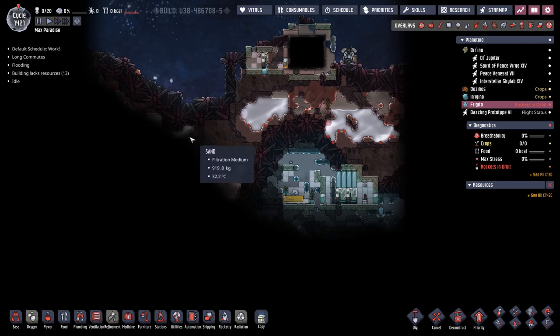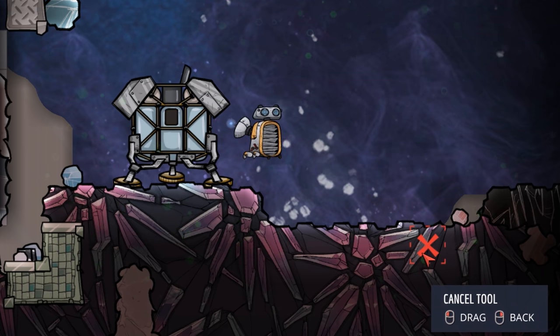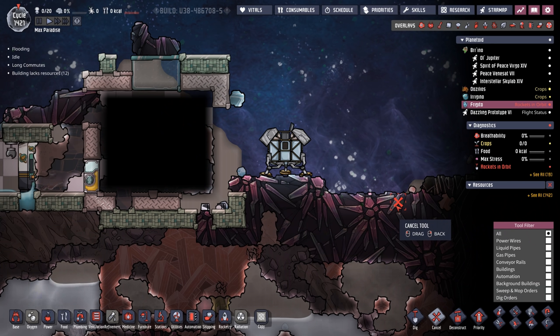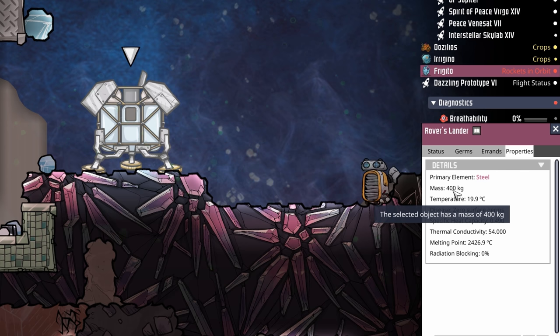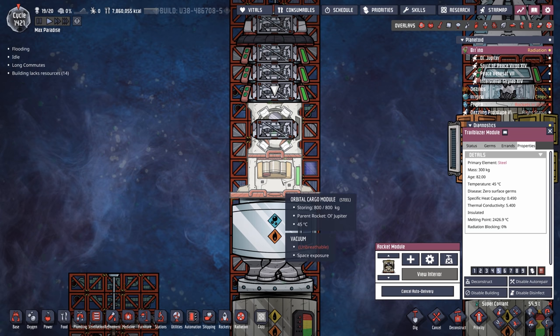Rover didn't do a whole lot for us, but he at least showed us what the initial landing might look like for some dupes coming over to this planetoid. His objective now is just to sit on the planet and die — I hate it as much as you do, but when duplicants come here we'll build a nice fitting memorial for old rover. And rover 2, and rover 3, all the rovers. I did just realize, though — by landing rover's lander here, it can be deconstructed and provide 400 kilograms of steel. Combine that with the 400 kilos of steel from the Trailblazer module, and you have yourselves a rocket platform without an orbital cargo module and without using the two-Trailblazer trick.